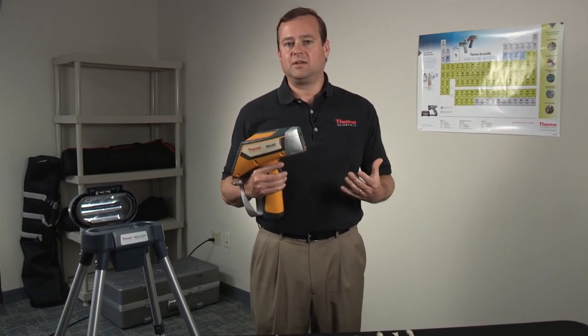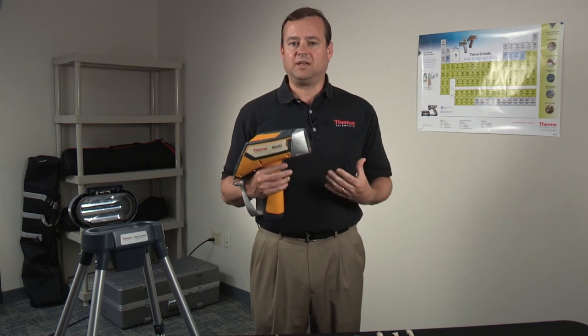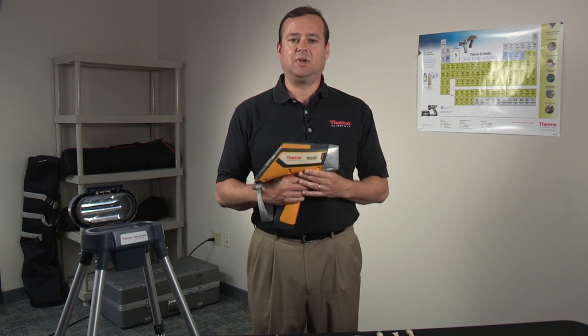Now one of the big questions in the industry, particularly when using XRF analyzers, is how do you know that it's plated? Because heavily plated material can give you false XRF readings. So how do we deal with that?